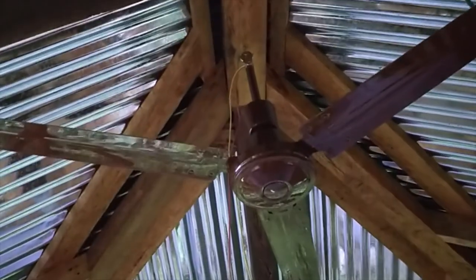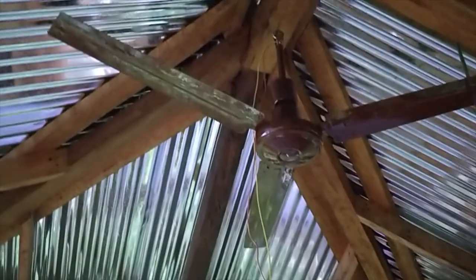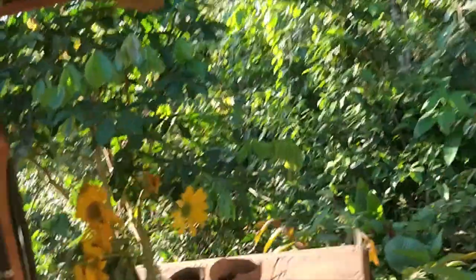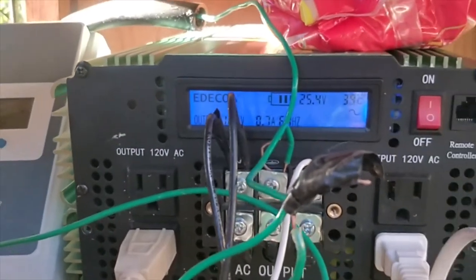Finally got this thing hanging after a long process. I still have to wire it in and figure out how to get the switch and everything to work. There it is — we've got both fans running now. Good ventilation, and we've got a decent amount of power.